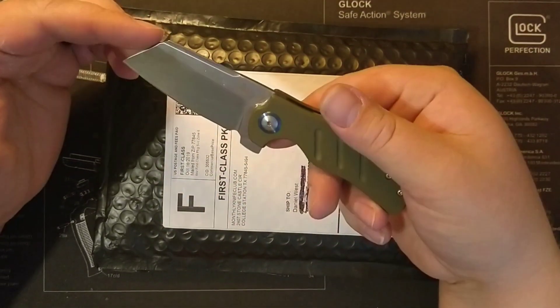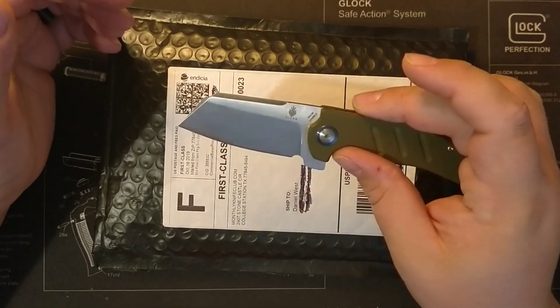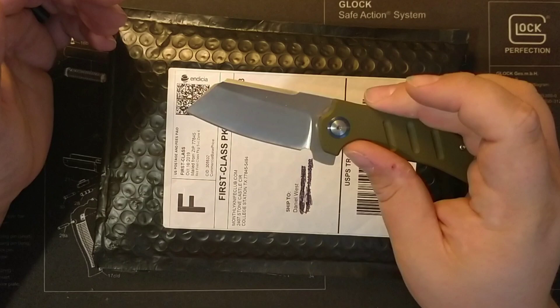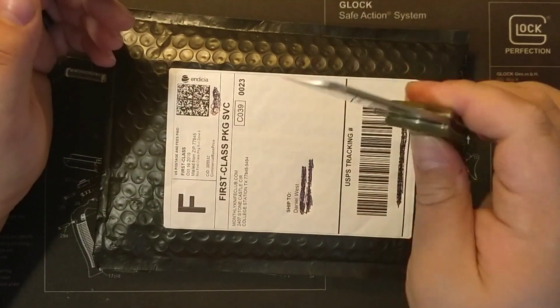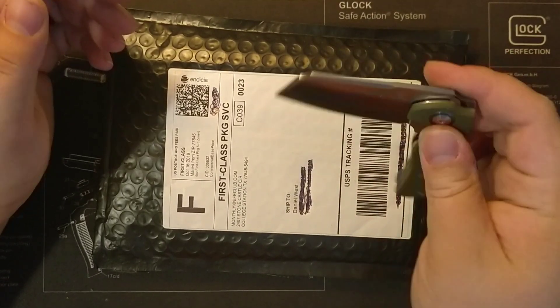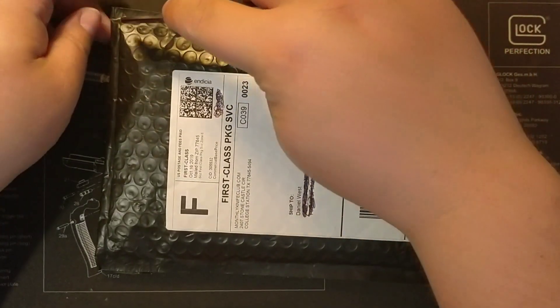This is one of my favorite knives — it's just iconic to me. That cleaver blade is just so awesome to me. I just want to show off that action. Once you get to the detent, it just drops. Let's open this bad boy up.